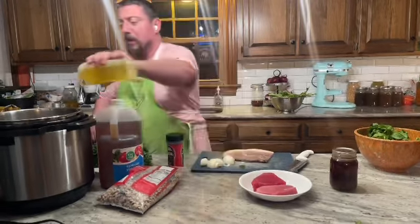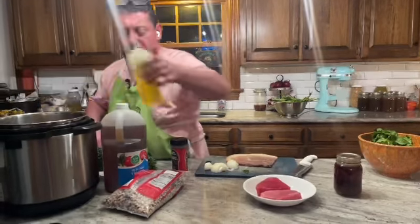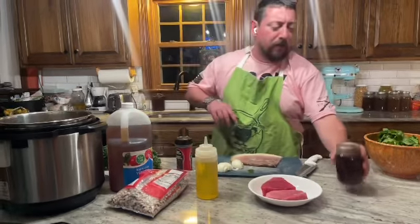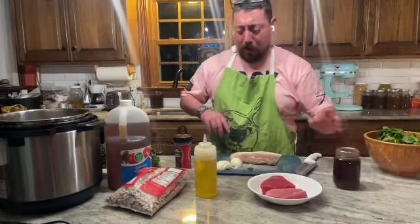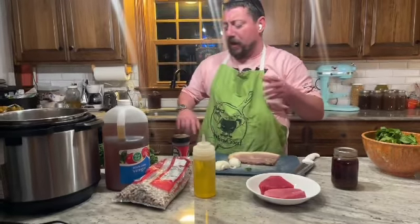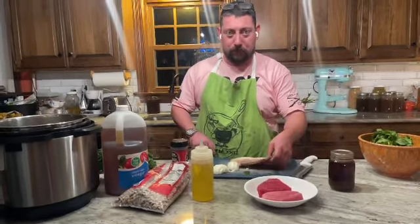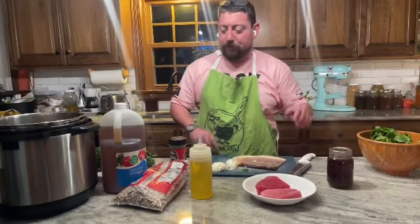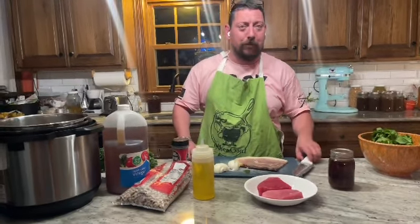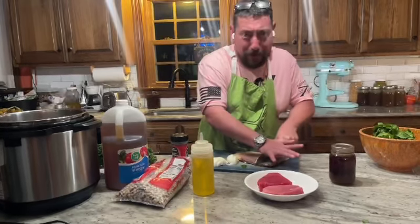We'll put some olive oil in there, and when it browns up and starts frying like bacon, we'll add our apple butter smoked chicken stock, black-eyed peas, and our kale that came from canita. I'm going to cut this up and we'll be right back.